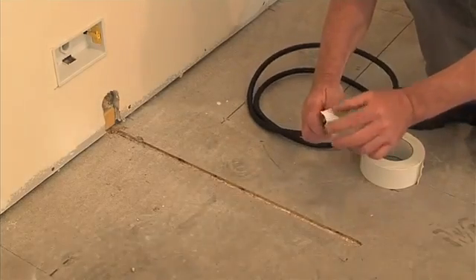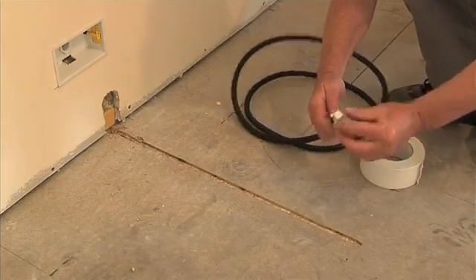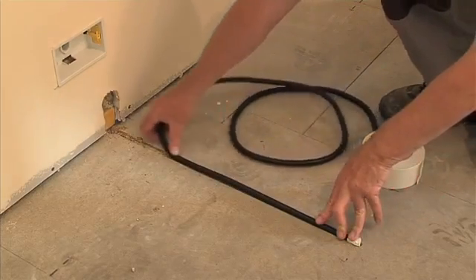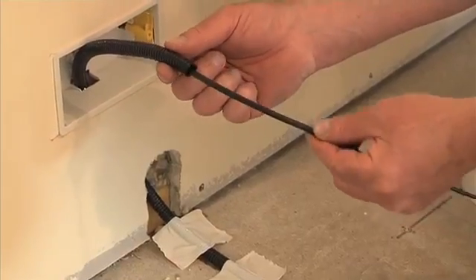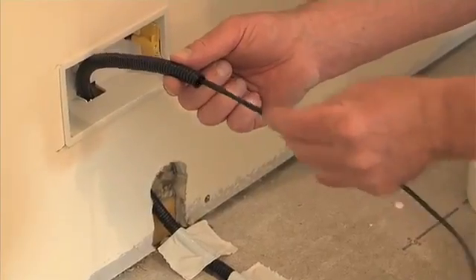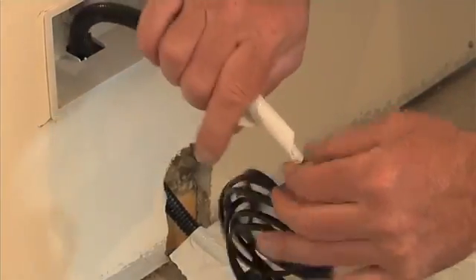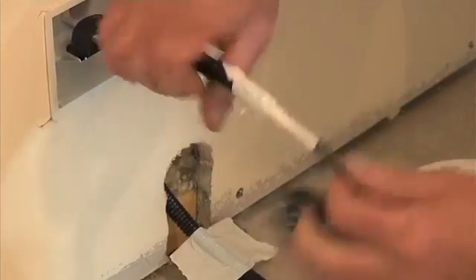Tape over the end of the conduit using a small piece of adhesive tape. Place the conduit in the channel and feed the end to the junction box. Slide the sensor into the conduit and wrap a piece of tape around the conduit and sensor cable to fix it in place. Use Ecofilm Pro fixing tape to hold the conduit in place in the channel.